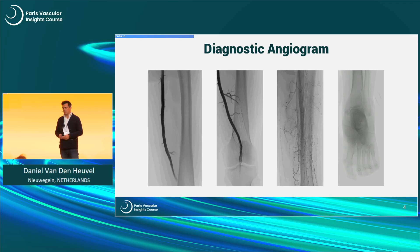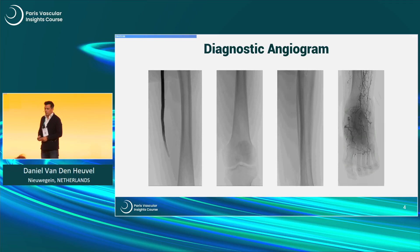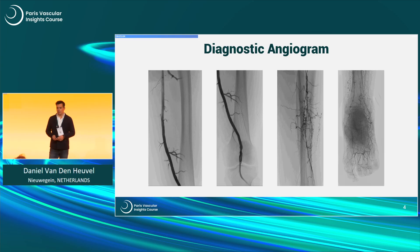This is all collaterals, and this is then the perfusion of the forefoot.